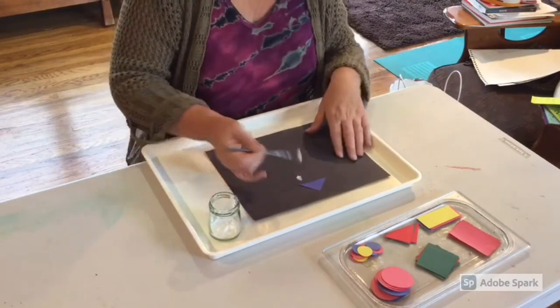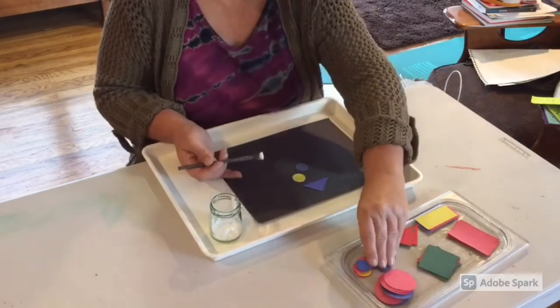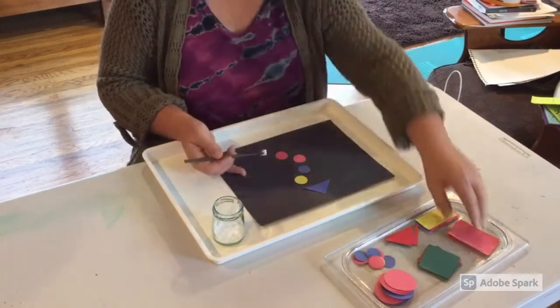Notice how I've laid out all the shapes individually for the children so they don't have to dig through to find the shape that they want. They can make choices just by looking at the tray and deciding what color and what shape they'd like to put on.